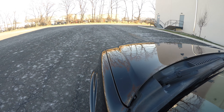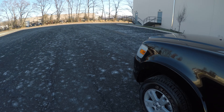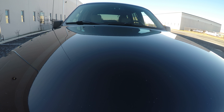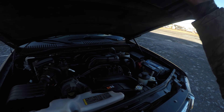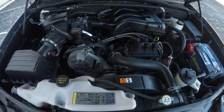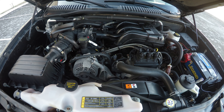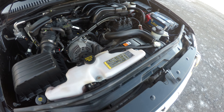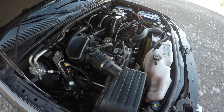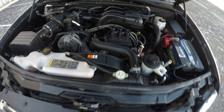The driver's seat is a powered seat and is in good shape. The engine bay is clean and the engine is riding nice and smooth. It is a 4.0 liter engine.